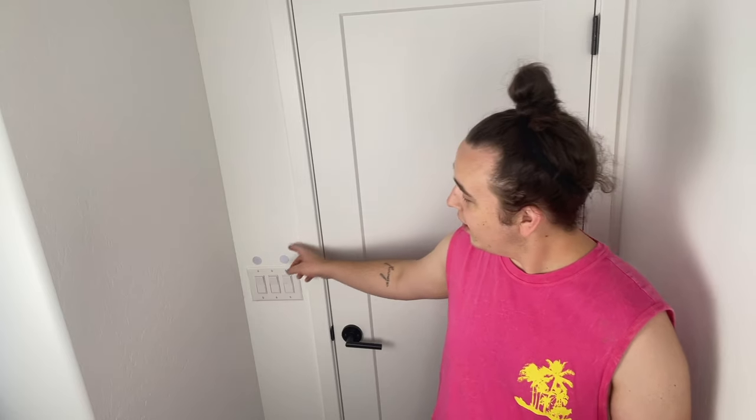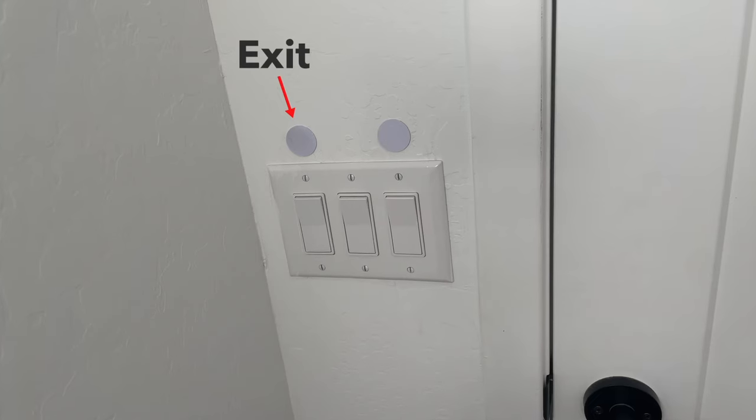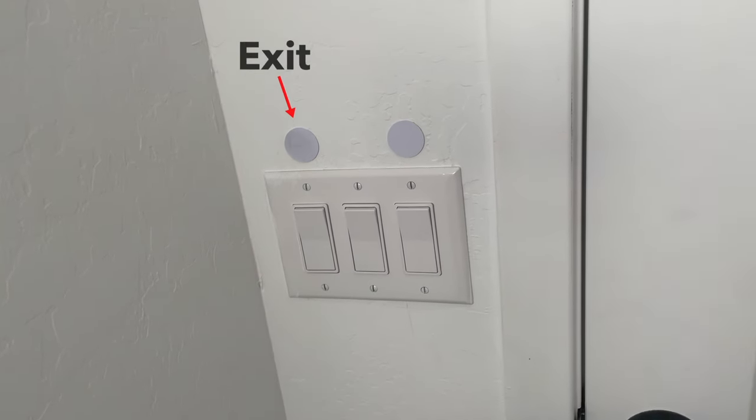Once your workout is complete, you can have another NFC tag right next to the one you started with at the gym entryway to revert everything you did earlier. I have mine set to pause my music, turn the lights and fan off, and it goes into my Reminders app and marks my workout reminder as complete so that it's off my to-do list.